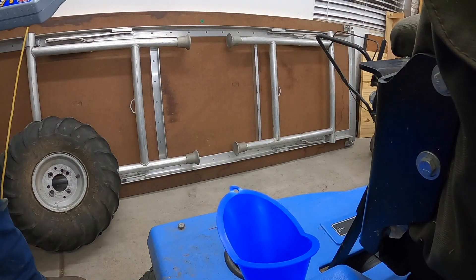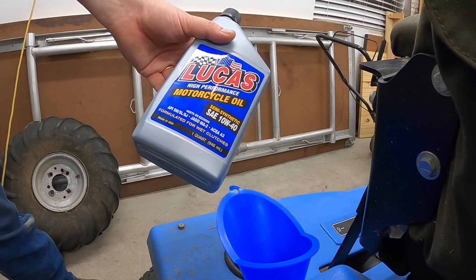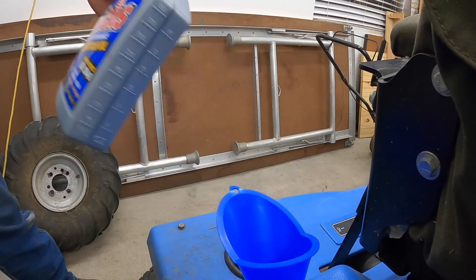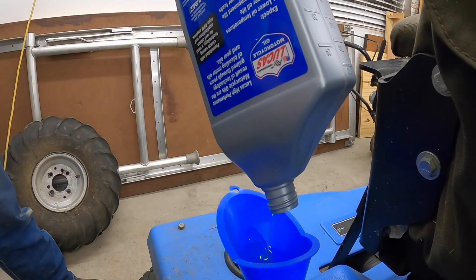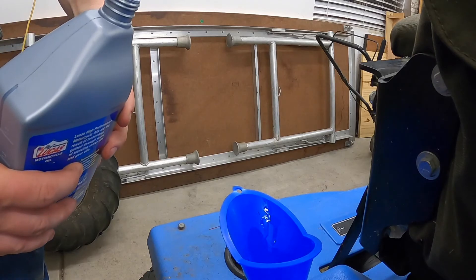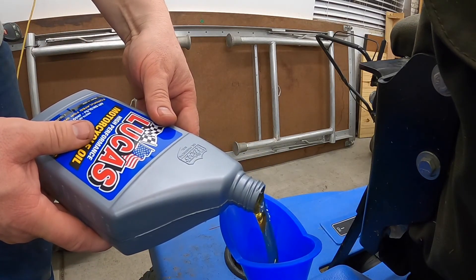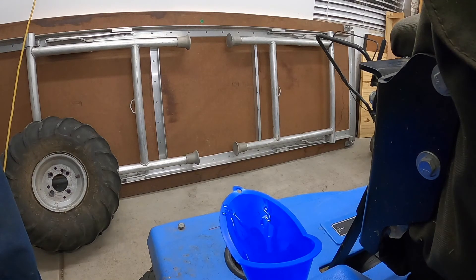Now we'll fill it up with oil. Kohler recommends 1.7 to 1.9 quarts of oil. We're not going to scrimp — we've got the good stuff: Lucas Oil, made in USA, high performance. It is a V-twin after all, right? We'll put 24 more ounces in. We'll go ahead and crank her over and then recheck the level — you can always add more, it's not always so easy to take it out.